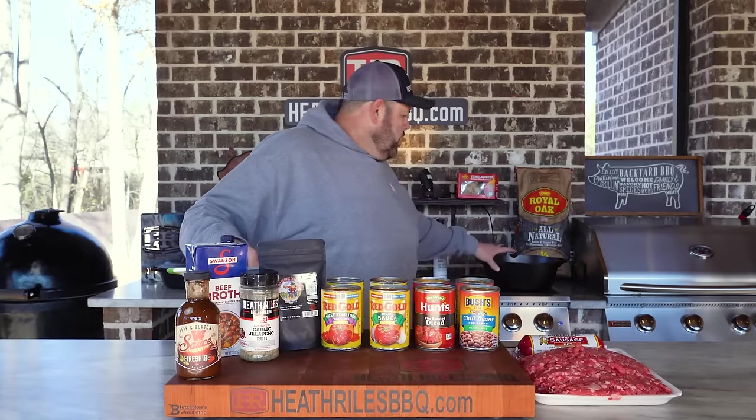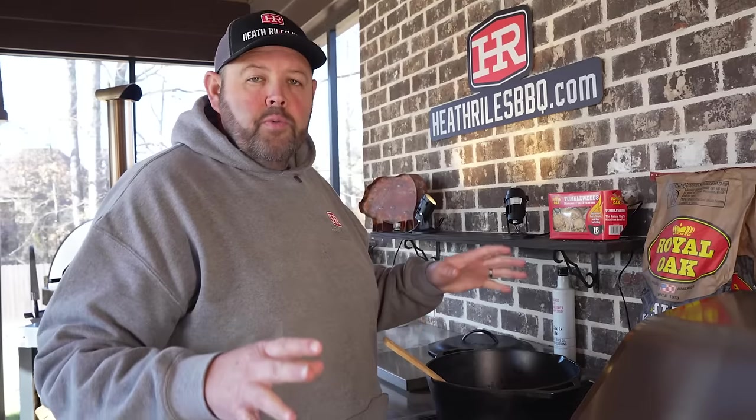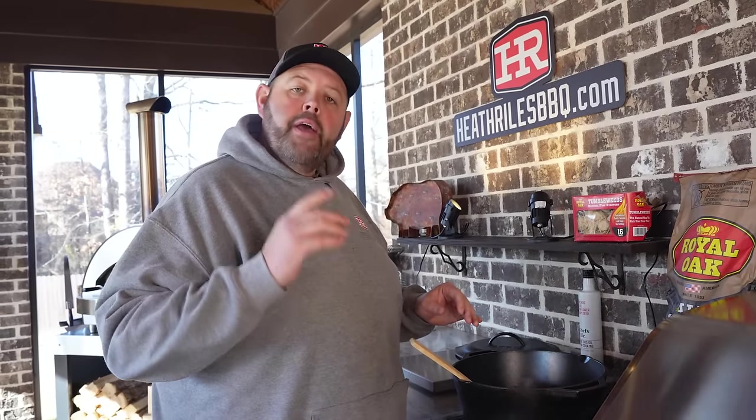I've got my 10-quart Lodge cast iron Dutch oven heating up. The first thing I want to do is get a little bit of oil in the bottom of it and start sautéing these onions and jalapeño. You just want to sweat your onions down for about five minutes, and then I'm going to add my ground beef and sausage.